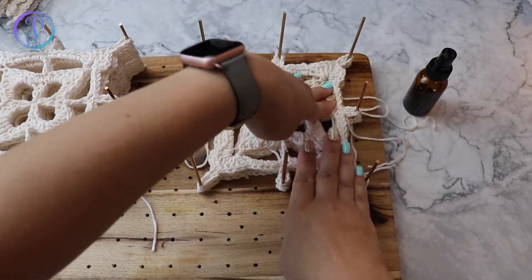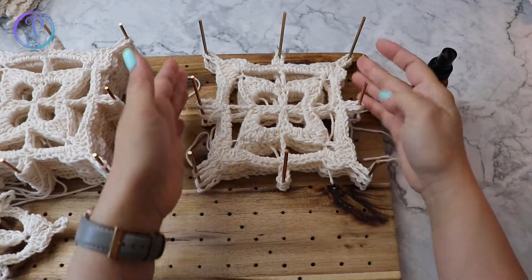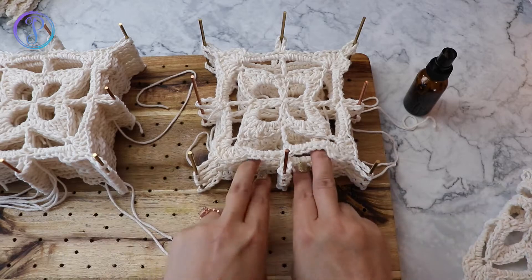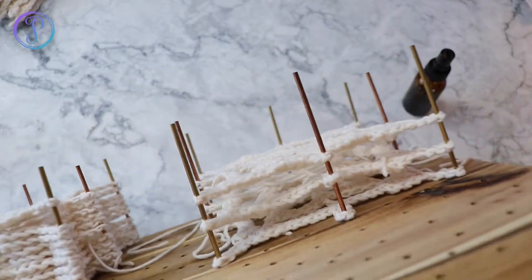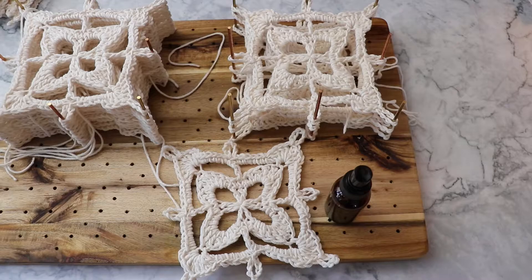I actually don't put them that close at first, so I'm going to lift it up to give it some air. If I'm doing a bunch at a time, I'm not going to stack them right on top of each other — they're just not really touching each other. I hope you've enjoyed this video and found it useful.